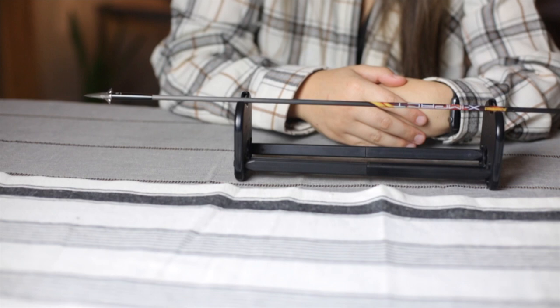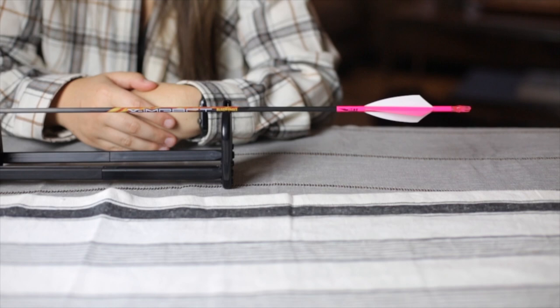Hey guys, I'm Hannah Roberts. Thanks for checking out this video — if you find it useful please drop me a like and subscribe. As you can tell from the title, I'm going to be talking about my low poundage arrow setup. This is the arrow setup I use for hunting. For reference, I shoot 50 pounds and I have a 26-inch draw length.